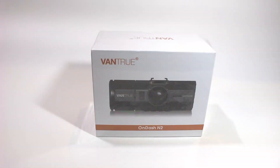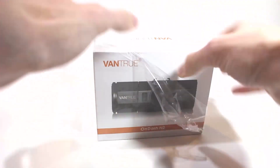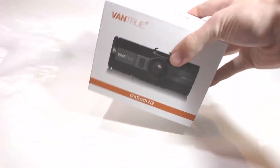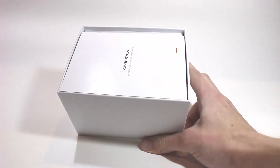Before we get started, let me first say that Vantrue did not pay us for this review, but they did send us three of these dashcams for free. The Rideshare Guy is also part of the Amazon Affiliates program, which means that while all the prices stay the same, we do collect a small commission when people click our links to Amazon. With that said, we're giving away three of these dashcams on the blog, so hit the link above or in the description to enter. We've also got a coupon code for our viewers, so stay tuned to snag a nice discount on the dashcam on Amazon.